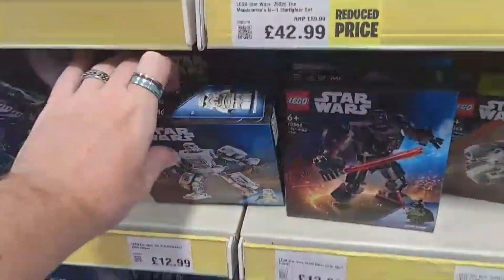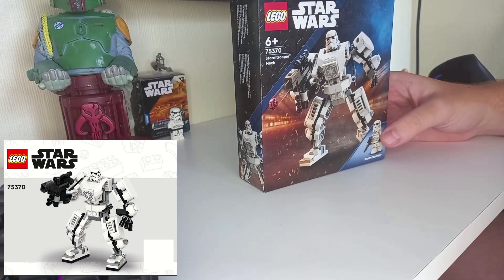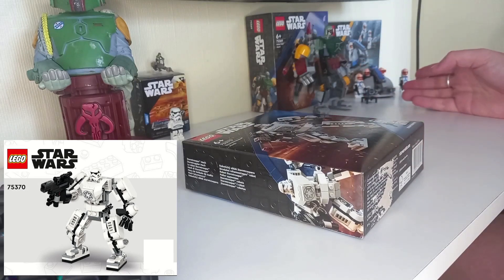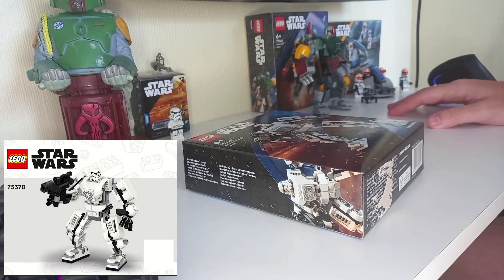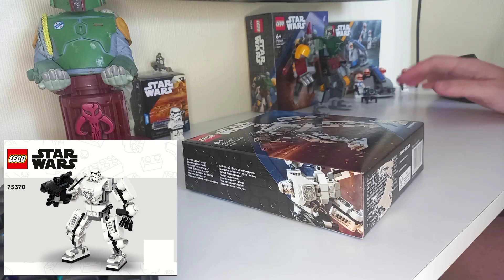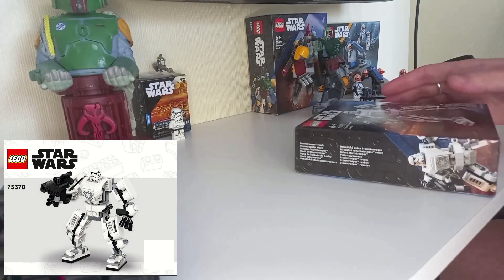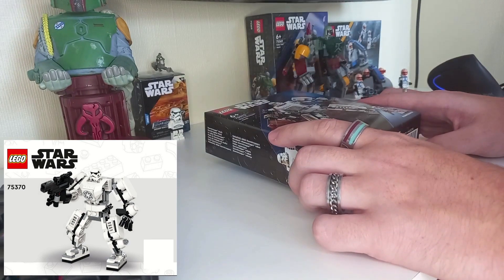Hello there. Today's review will be looking at the new Stormtrooper mech that also came out in the August wave. I've already reviewed a few of these sets such as the Boba mech and the 332nd battle pack that you can see in the back of the shot. If you want to see my opinions on either of those sets, I'll link the reviews in the description below and they'll also be on my channel. But for this video, let's crack open this box and see what the Stormtrooper mech is like.